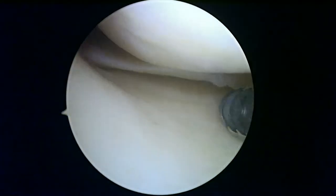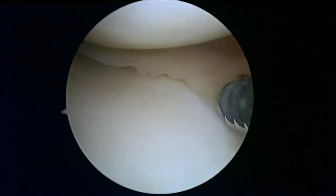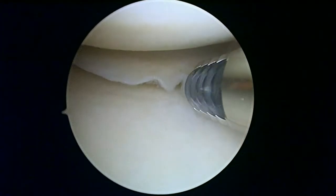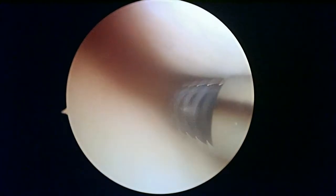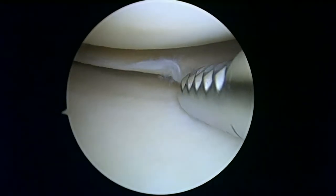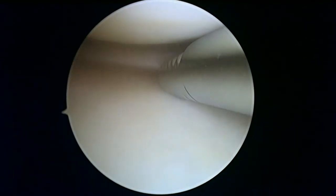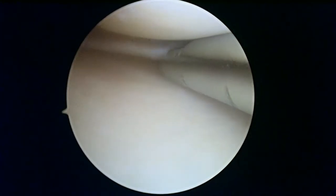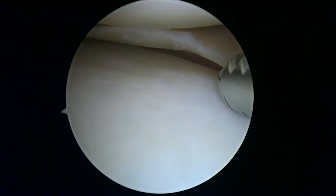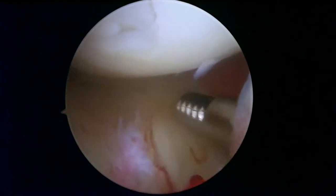Here we are looking in the medial compartment on the right knee. We're just getting started — there's some minimal fraying on the radial edge here. We're going to turn on the suction because that allows us to irrigate so we can see a little bit better. This meniscus on the inside looks pretty good; there's maybe a little bit of fraying. The shaver has suction on it, so if there's anything truly unstable it'll come right to the shaver, but that actually looks pretty good.